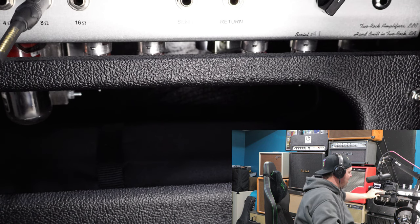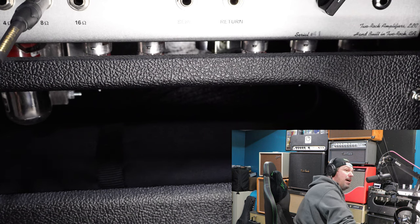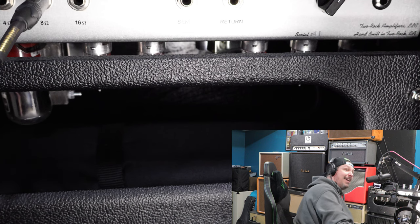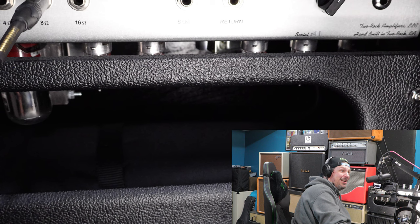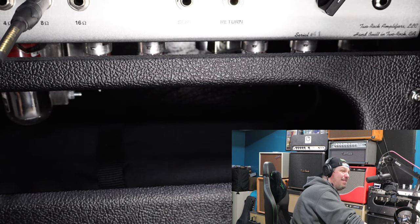If replacing the small tubes hadn't worked, my next step would have been to pop out the power tubes. But you have to replace them in pairs — because typically if one starts to go out in a pair, the other will take more stress and start to go out as well. You want to use matched pairs when taking out these big ones, and they can be expensive — one set of two tubes could cost you upwards of a hundred dollars. So always try the smaller 12AX7 or 12AT7 tubes first, because chances are it's those, and they'll only cost you about seven to ten bucks.